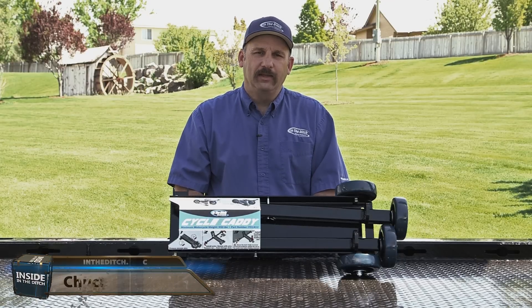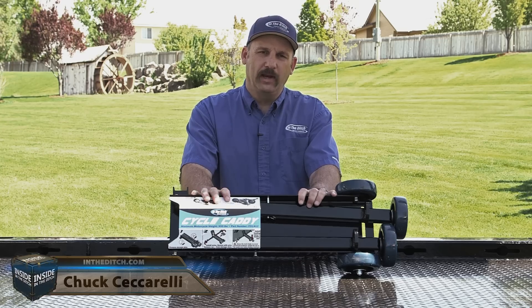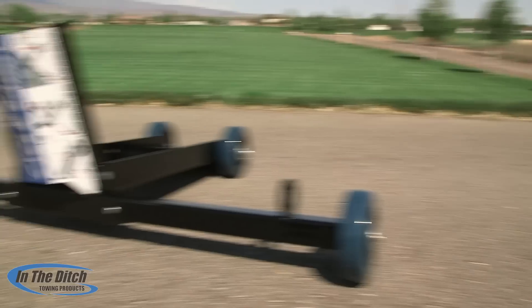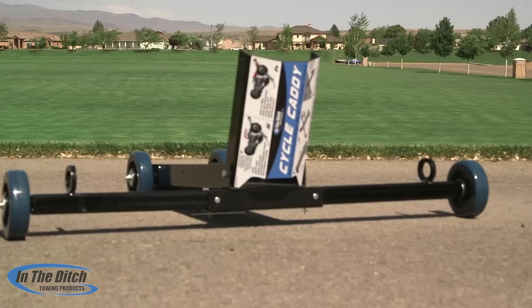Hi, I'm Chuck and welcome to Insight in the Ditch. In this episode, we're going to be talking about our all-new Cycle Caddy. We're really proud of this Cycle Caddy and some of the innovative features that we put on it. We think you're going to really like.